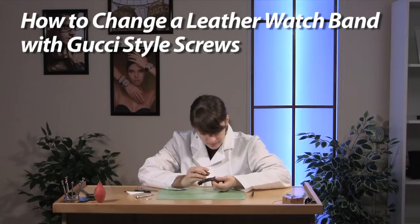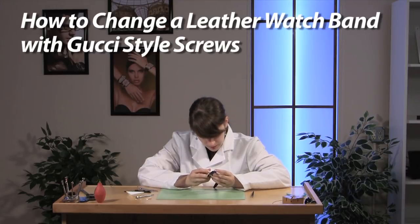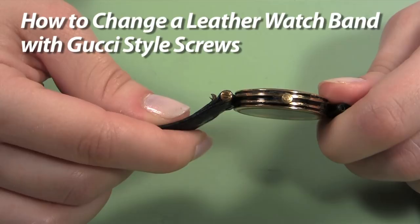You can refresh the appearance of your watch by changing the leather watch band. You can easily replace the band with something similar or something completely different with these easy steps from Esslinger.com. If your watch band is held in place with what looks like a double headed screw, this is the guide for you.